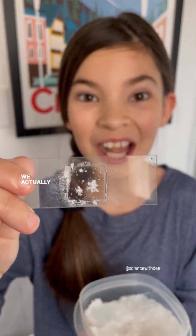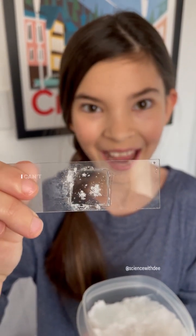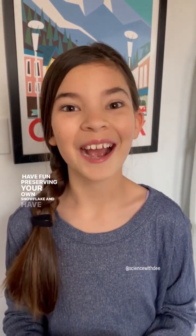Wow, isn't that amazing? We actually preserved our own snowflake. I can't wait to see you under the microscope. Have fun preserving your own snowflake and have fun learning. Bye!